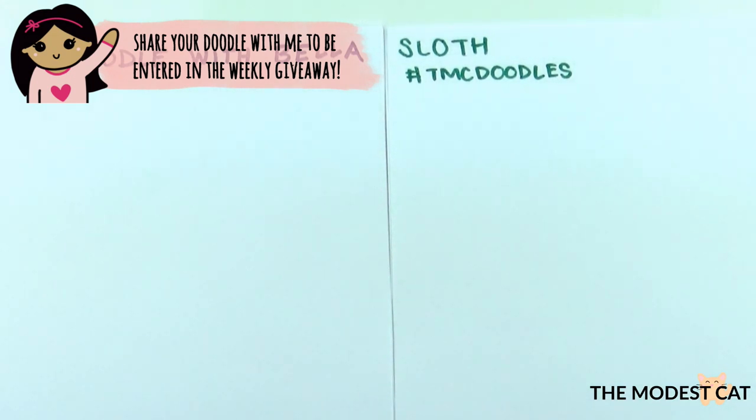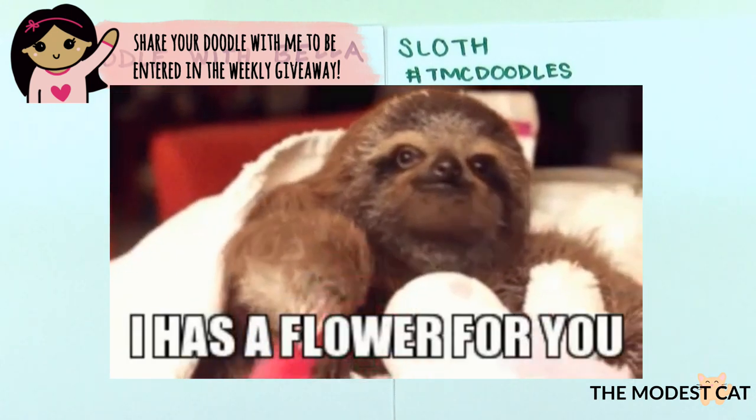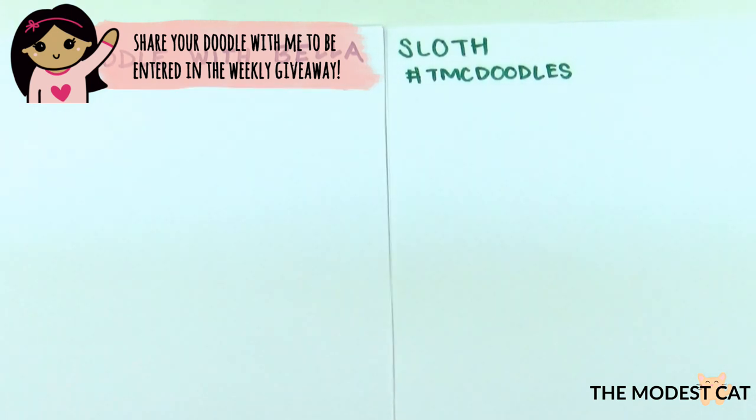We're going to have an episode every Friday from now on. Today's episode is how to draw a sloth, and this has been highly requested. Everybody loves sloths because they're just so adorable. I've never seen a sloth in real life. They're indigenous to South America, so I wonder if we could find one in a zoo. We should look that up and try to go find a sloth — they're so cute.